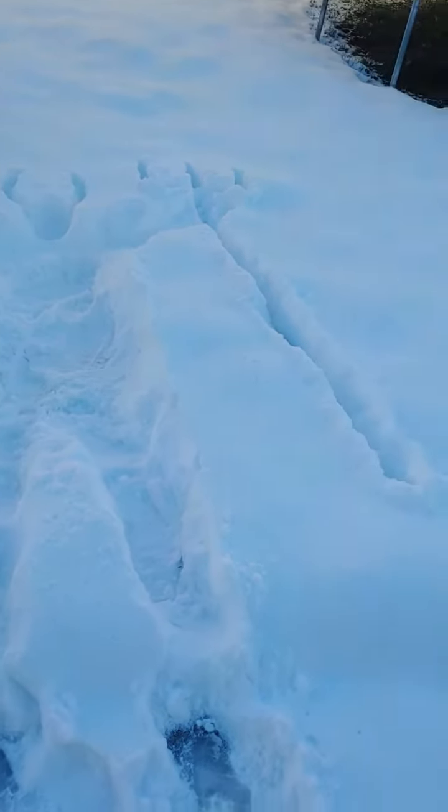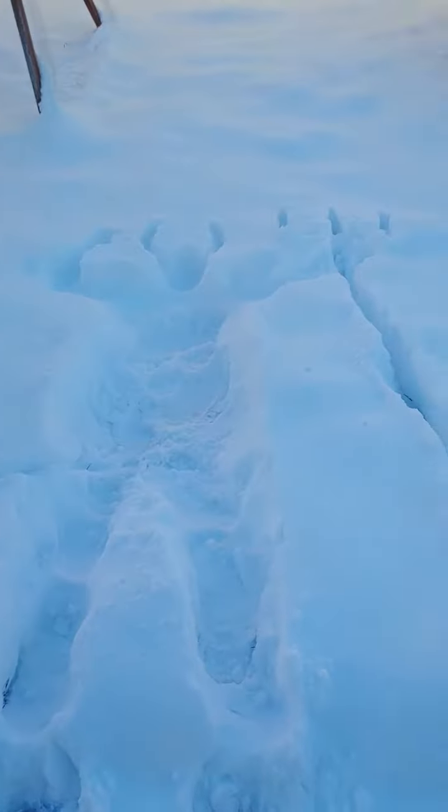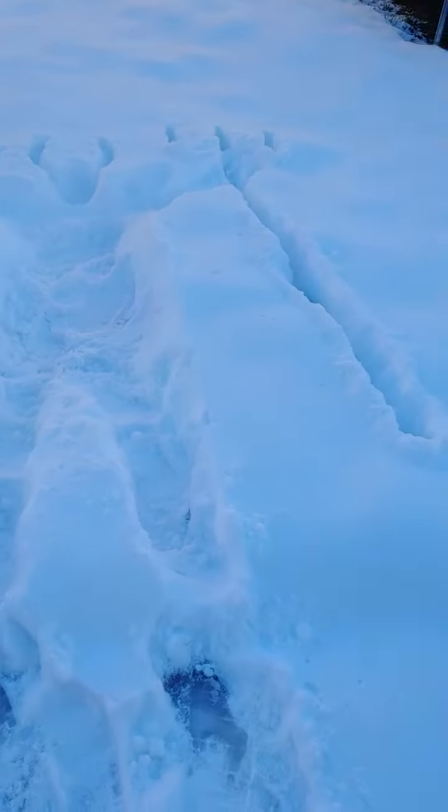Let me switch cameras real quick. I think I did something wrong. Well, that's been snow stuff tutorials.